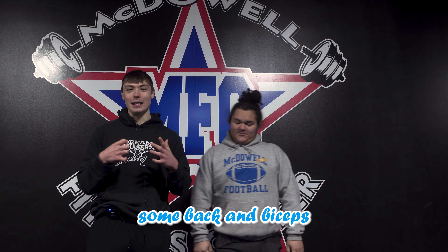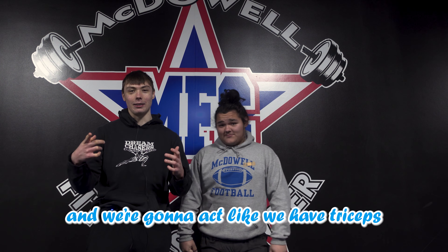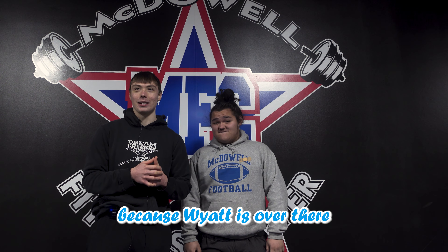What is up YouTube? We are back with Big Boy Tony today. We're hitting some back and biceps, and we're gonna act like we have triceps because Wyatt's over there and he looks cute. You gotta get in the frame. Back and biceps with Tony — we're gonna start with the biceps though, so let's get into it.